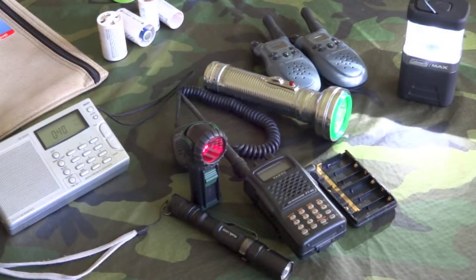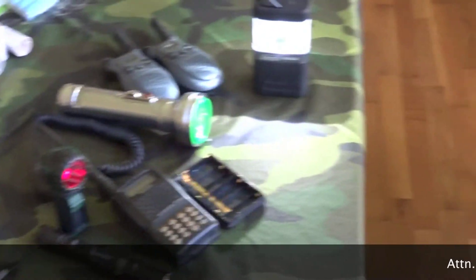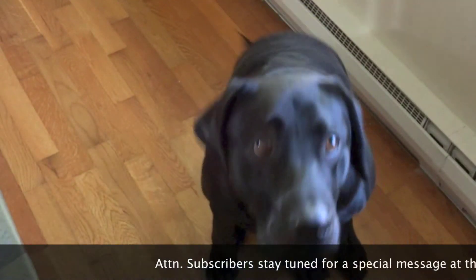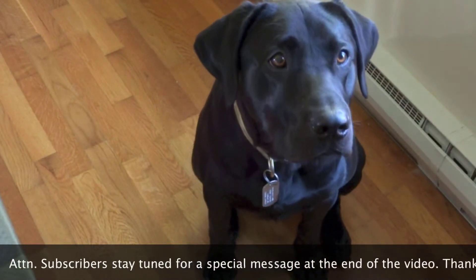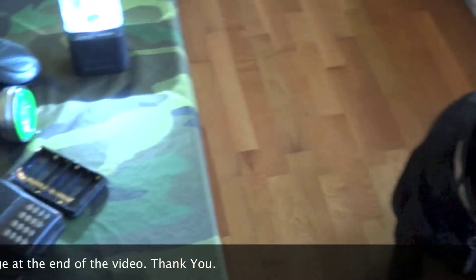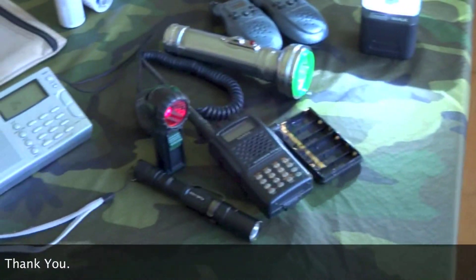Hello friends, welcome to IntelliGear. Today we're out in the common area. We have our loyal assistant Gunny Dog, so he's going to be making a little bit of noise in the background, but pay no attention to the dog behind the curtain.